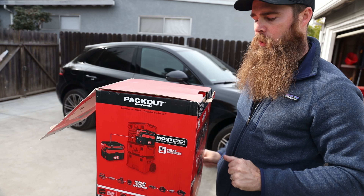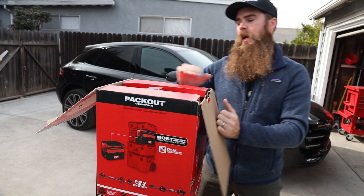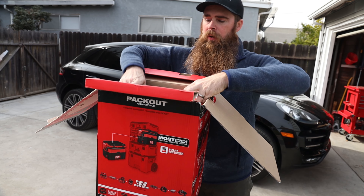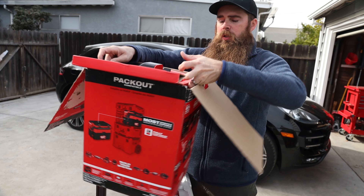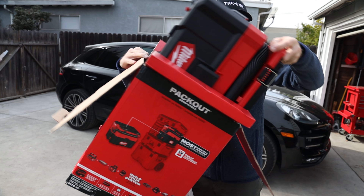This part number is the 0970-20. The dash 20 means that it's tool only. If it was a dash 21 that would mean it comes with one battery, or dash 22 comes with two batteries. So just keep that in mind.